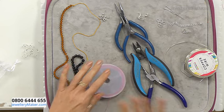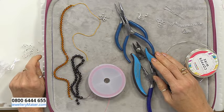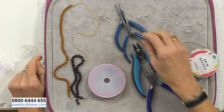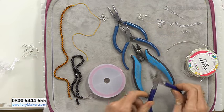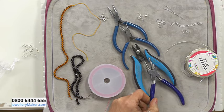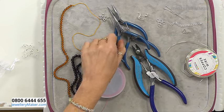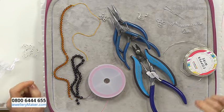Tools wise, it's going to be a lot of beading, but when we get on to making our findings I'm going to work with flush cutters, round nose pliers, chain nose pliers, and bail making pliers. Just for good practice when opening and closing jump rings, I'm going to use two lots of chain nose pliers - I shall remind myself of that, or feel free to remind me if I'm not using two pairs!